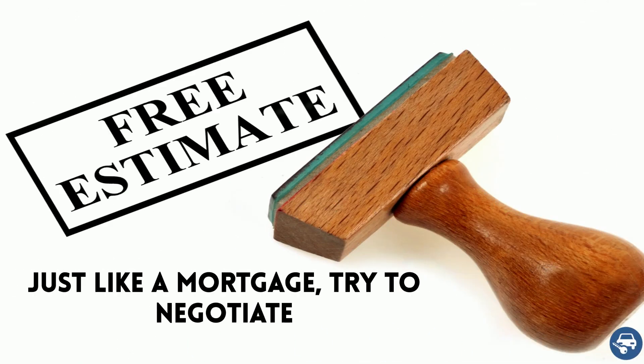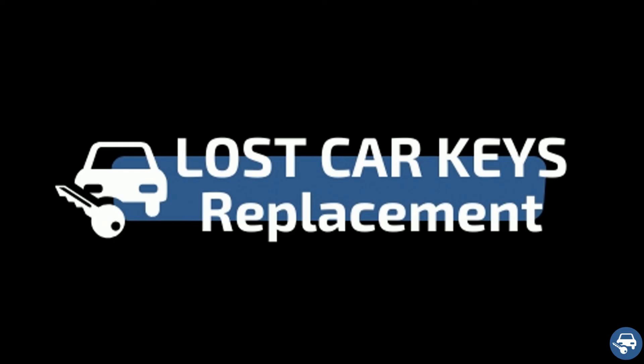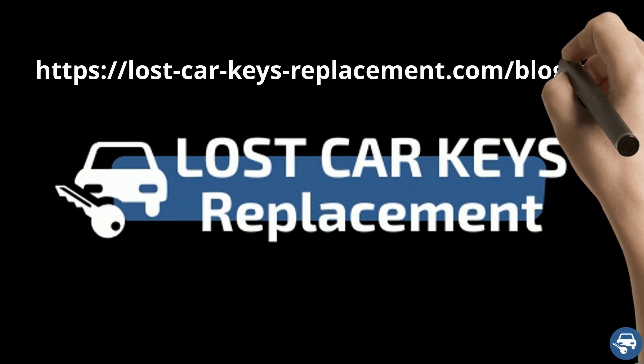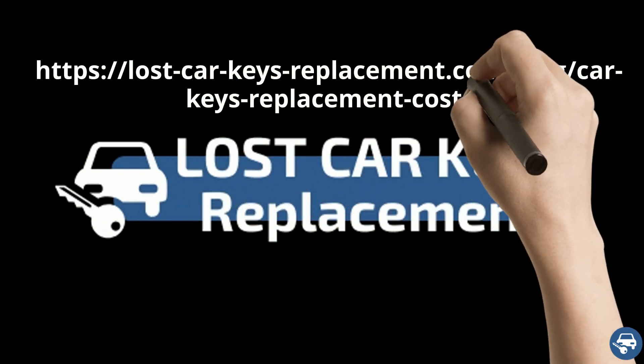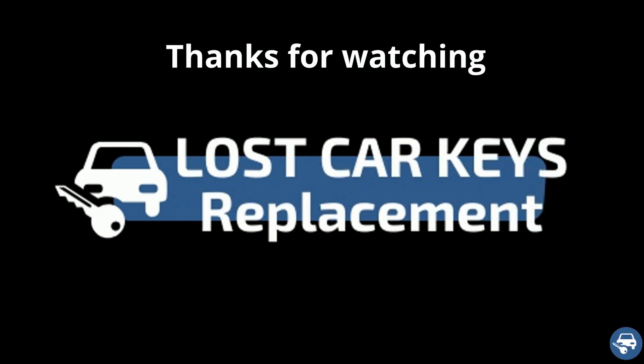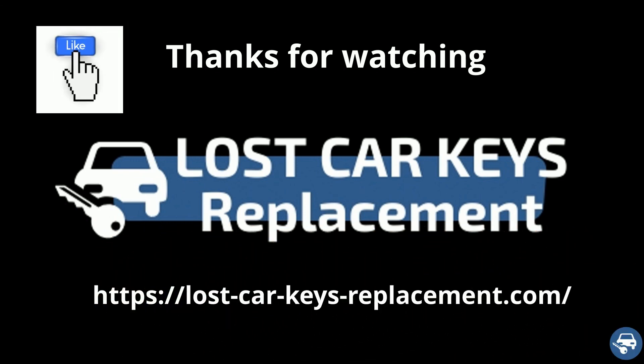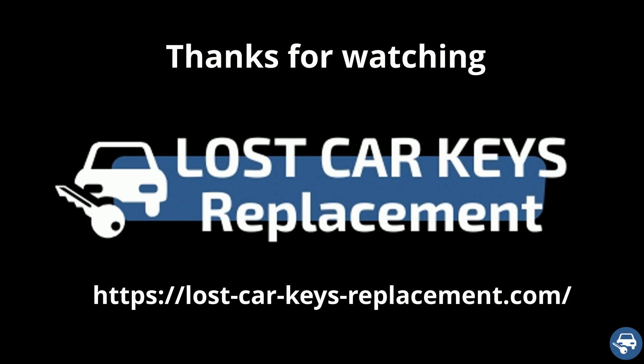Finally, just like a mortgage, try to negotiate. If you find a better quote, tell them — who knows, maybe they will give you a better one. For more great tips, you can visit our blog post about car key replacement cost. That's it. I hope you liked this video and would really appreciate if you can give us the thumbs up. Thanks a lot for watching.